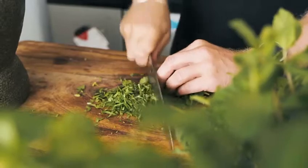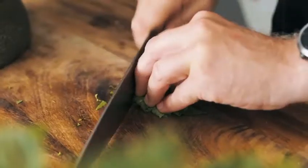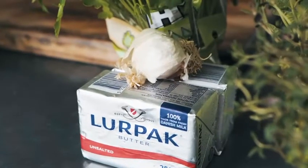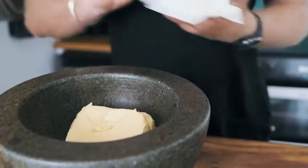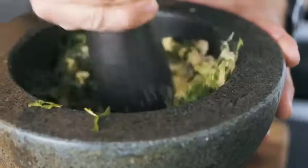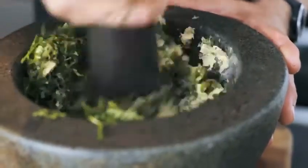For a herb butter you can essentially use any herbs that you want. I'm using parsley, mint, rosemary, thyme, and a little bit of garlic. It's a mosh pit basically — you want soft butter, you're going to chop up your herbs finely, microplane or grate some garlic, mix it together, chuck it in the fridge — bish bosh bash.